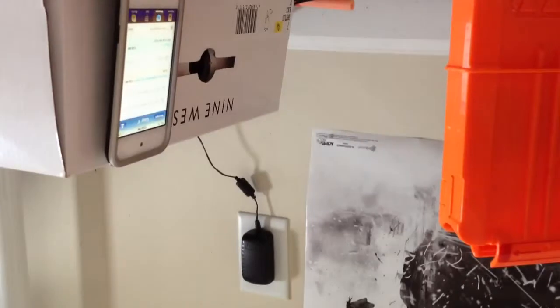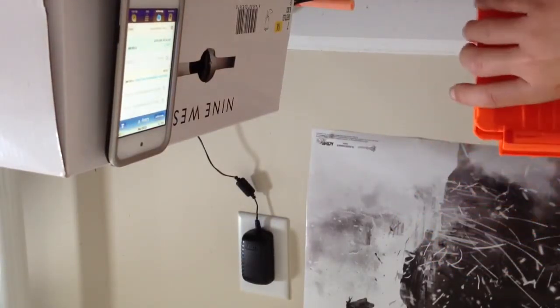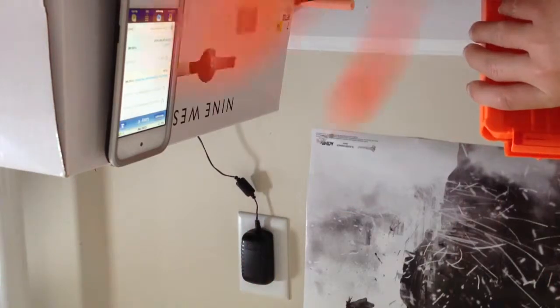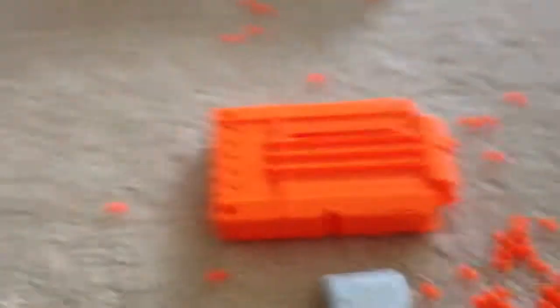Now what you want to do is pull the string out of the clip. And then voila, there you have it YouTube. There you go. So that's how you make your Nerf Claymore.